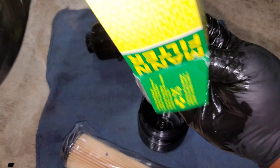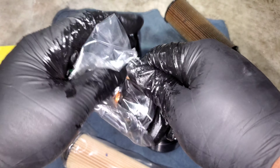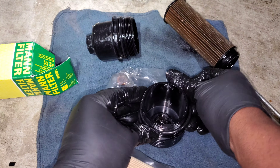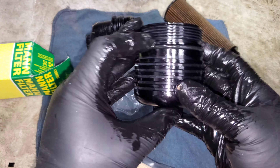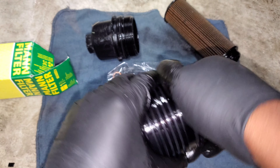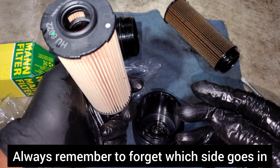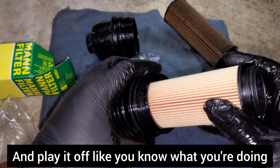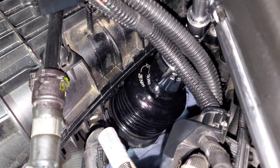Now take out the new filter and replace the gasket — slide it on and make sure it goes all the way down into that groove all the way around. Lube it up with a little bit of oil, then put your new oil filter on. Reinstall it on the car. Right on the filter housing it tells you the torque spec: tighten it to 25 Newton meters.